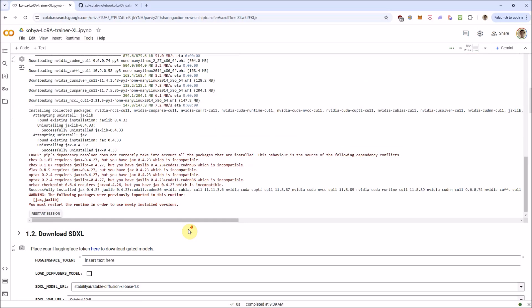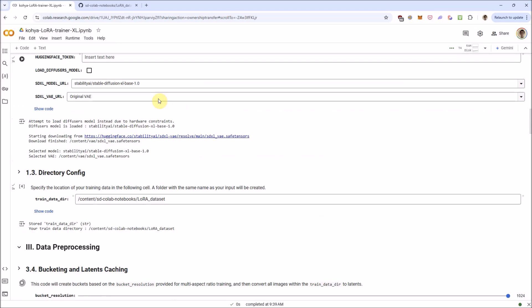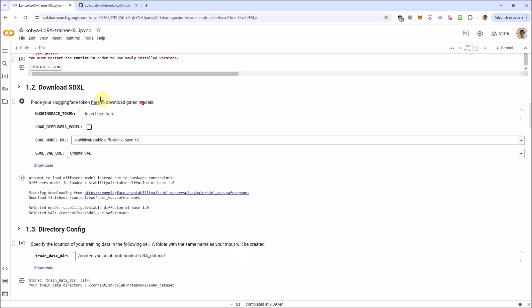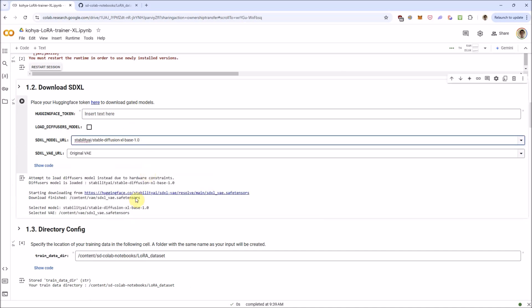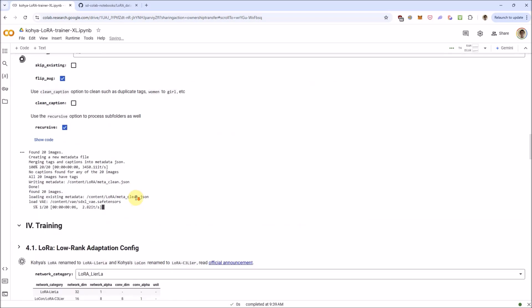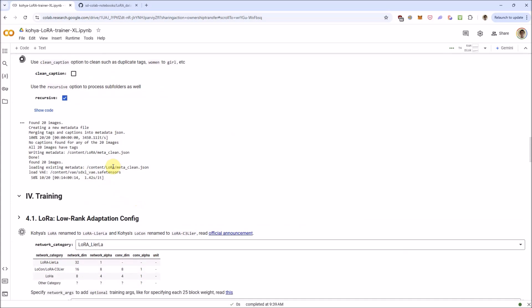It's just finished installing the requirements and downloaded the SDXL model. We can look at some of the other models you can train with, like the more popular Pony. Down here it's caching the latents — keep in mind this is much slower than the caching process for SD 1.5 LoRAs. I'm going to pause the video and meet you back once it starts training.